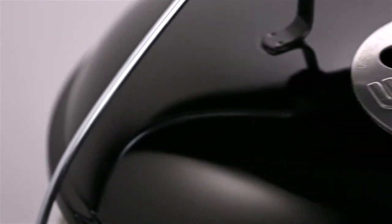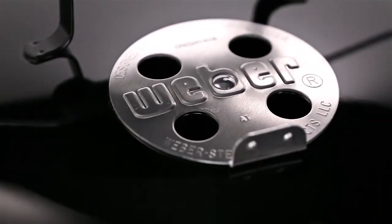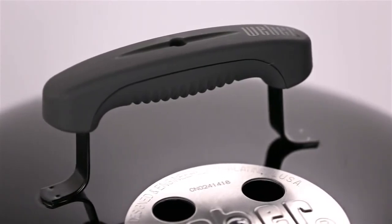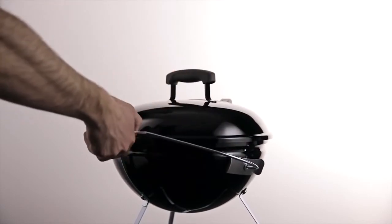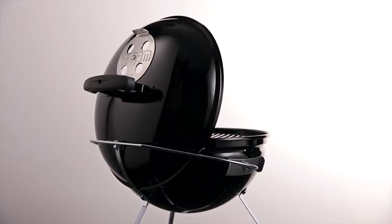No-rust aluminum dampers on the lid and bowl adjust the heat the charcoal creates by adding or restricting airflow. For ease of handling, the grill has a glass-reinforced nylon lid handle set into the center top of the lid. The Tuck and Carry Lid Holder is a specially designed stainless steel wire cradle to store the lid safely out of the way when you open the grill — just slide the lid into the holder.